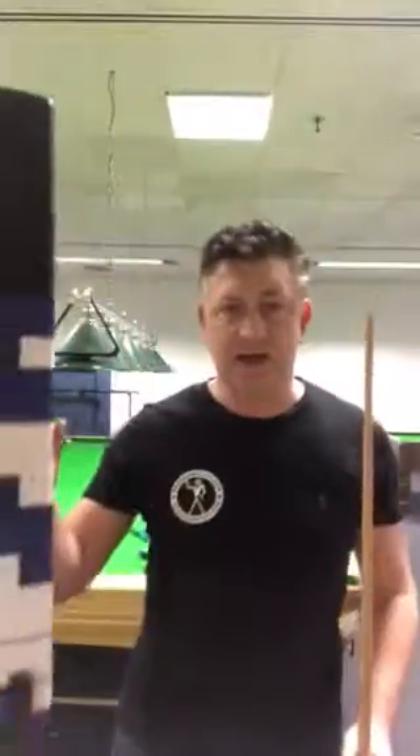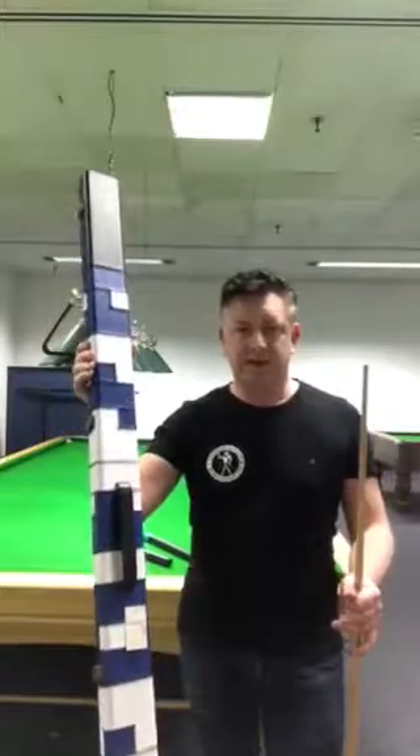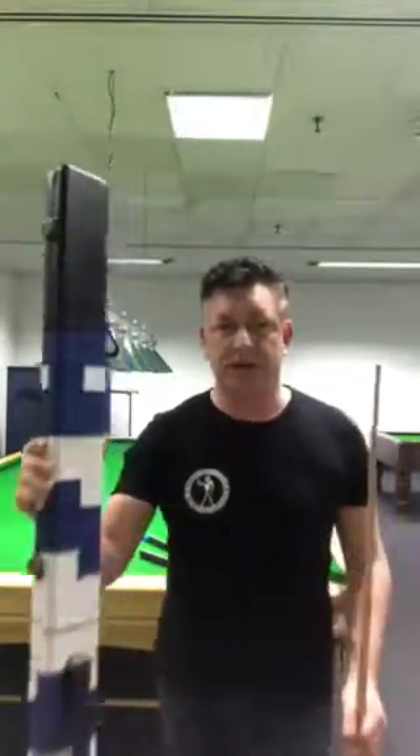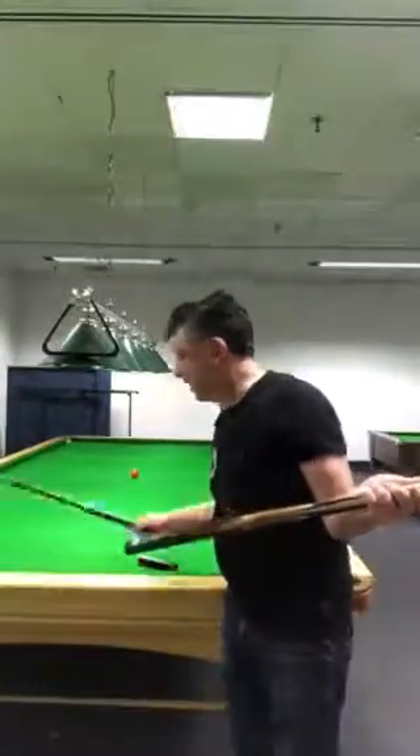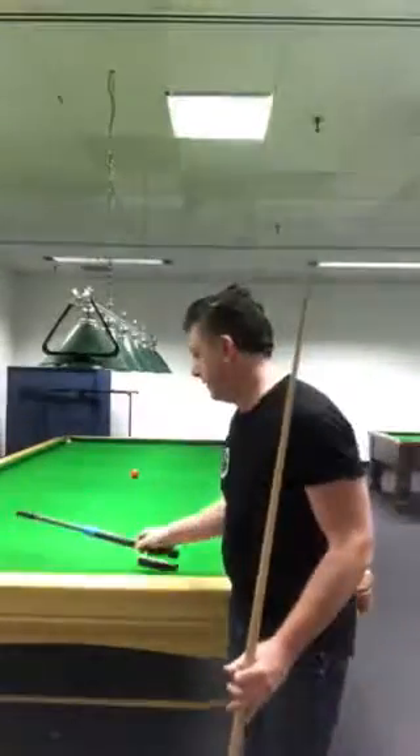This one comes with a cue case — if you'd rather it come with a case, this case holds two cues and we have them in different colors. It comes with the six-inch mini butt to go straight in the butt end, and it also comes as standard with the telescopic extension, which most players really use these days.